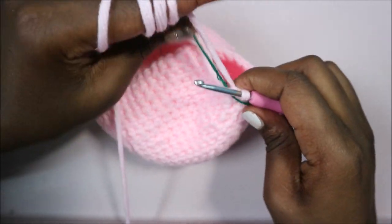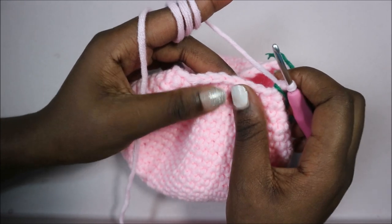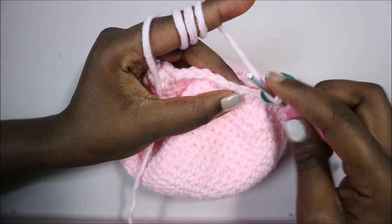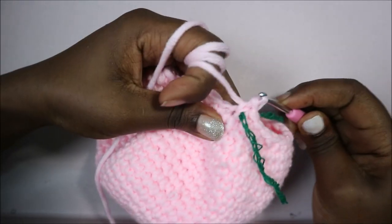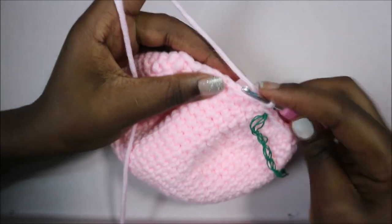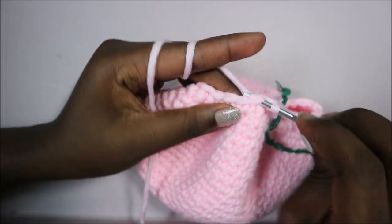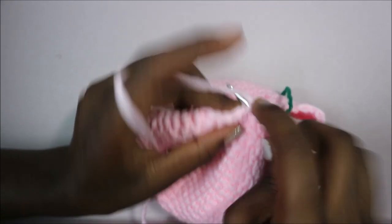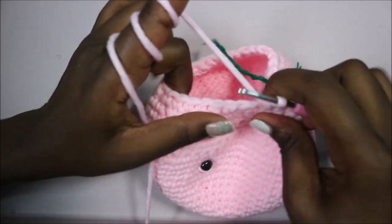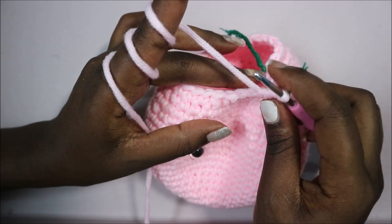In row 26, we're going to do single crochet in the next three stitches, decrease, and repeat all the way around for a total of 24 stitches. Repeat three single crochet, decrease all the way around until the end.